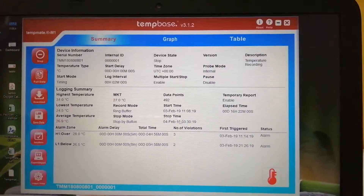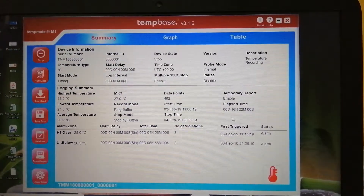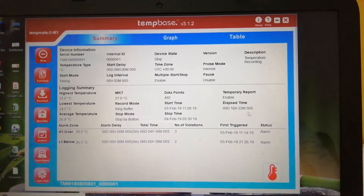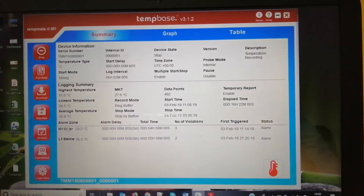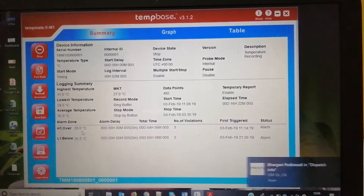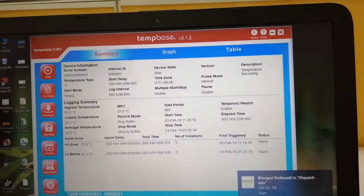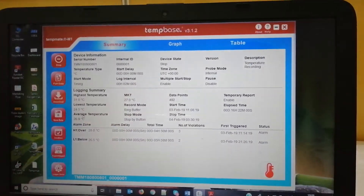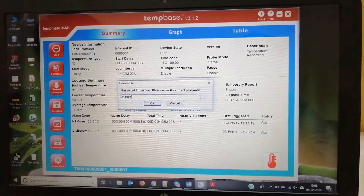This is the start time when we started and when we stopped the data logger, and this is the elapsed time — the total time the data logger was on and recording. The H1 parameter shows, for a set temperature like 27°C, how many times the data logger recorded that temperature — this is the number of violations. The same applies for the lower threshold as well. At every stage it will ask for a password to download.